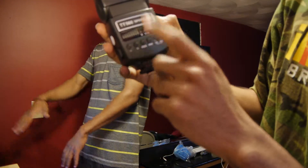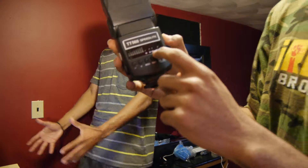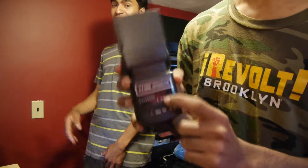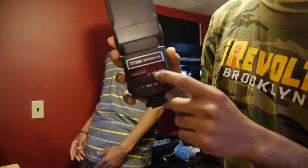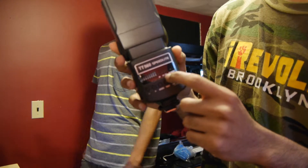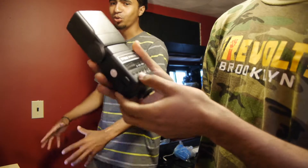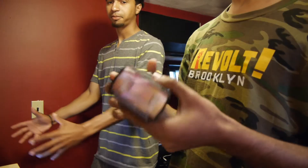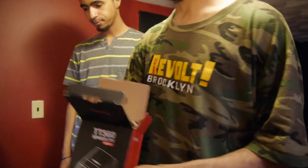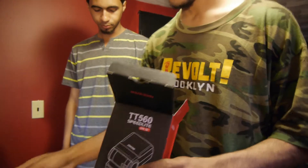It has manual mode, slave 1, and slave 2 mode. If you're using a camera with a pop-up flash, it will probably be in slave 2 mode. You can also set different power intensity — yes, different power levels.